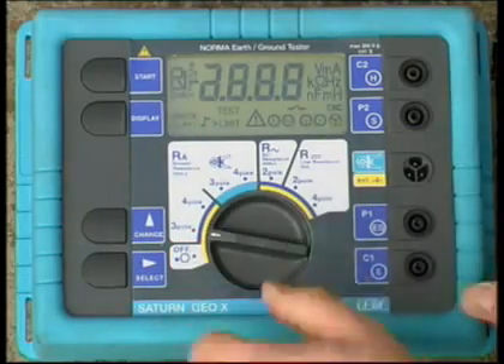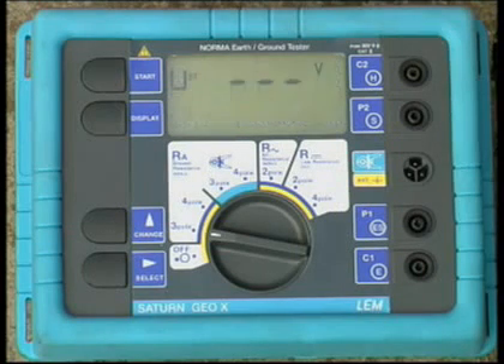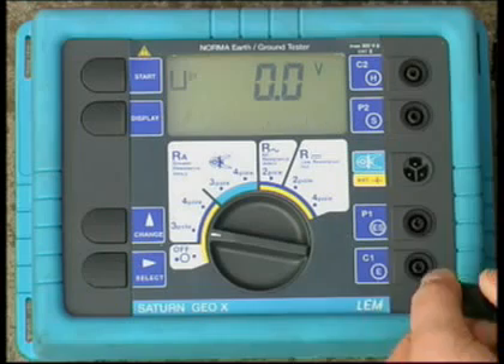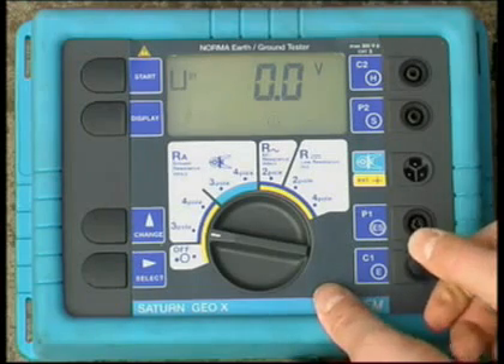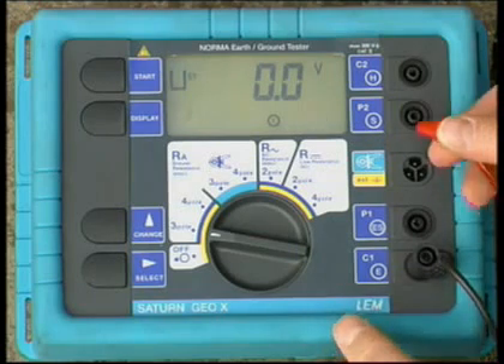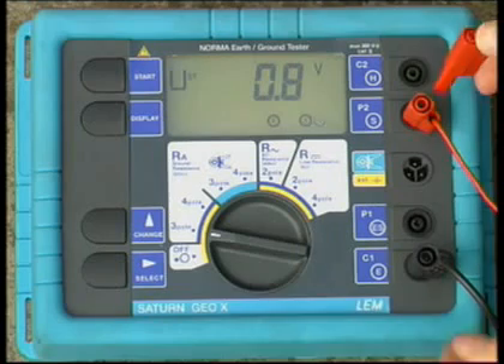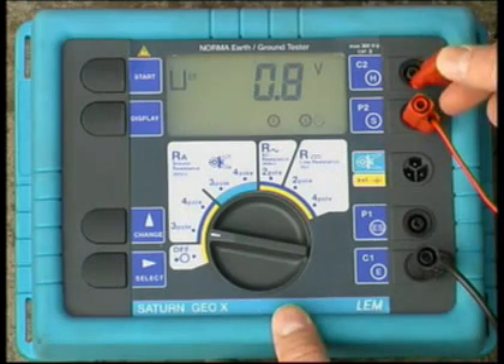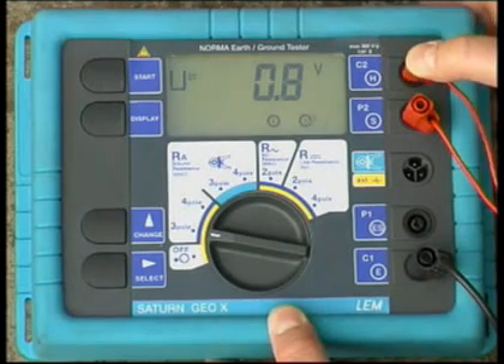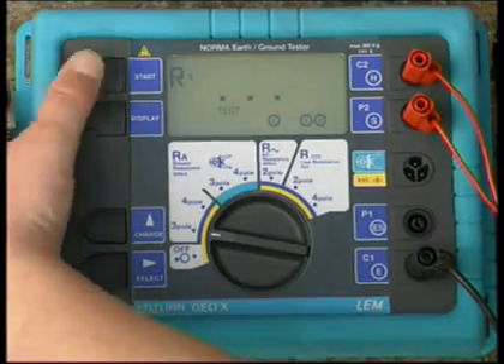Turn the central rotary switch to position RE-3 pole. The instrument is to be wired according to the pictures and notices given on the display. The short one-meter black cable connects to the E socket, the probe electrode connects to the S socket, and the auxiliary earth electrode connects to the H socket. Press start.